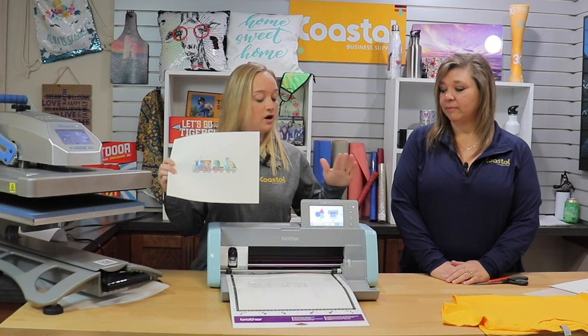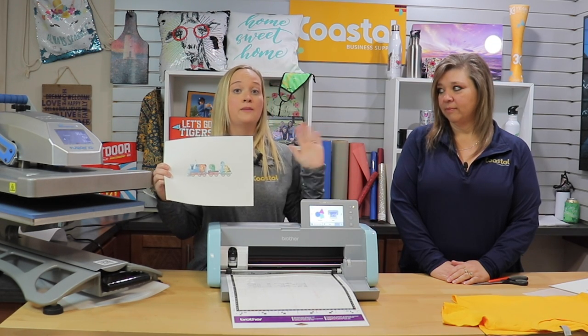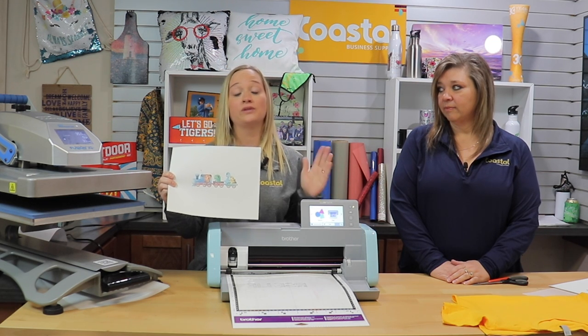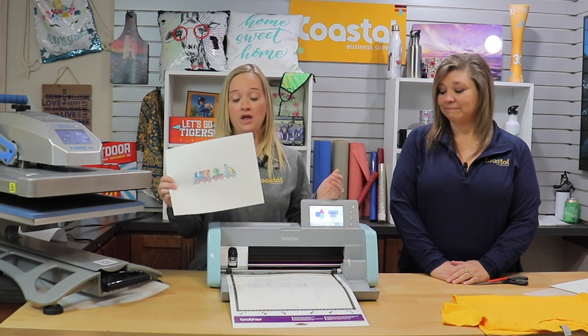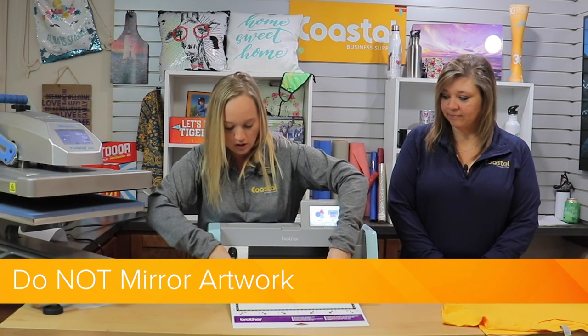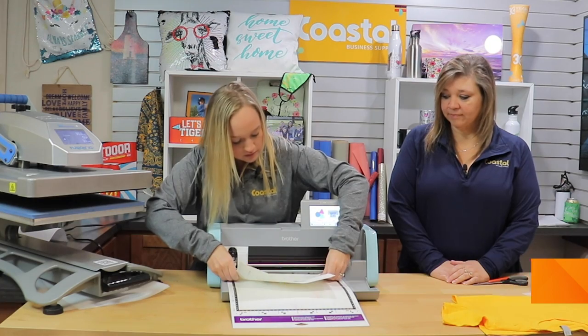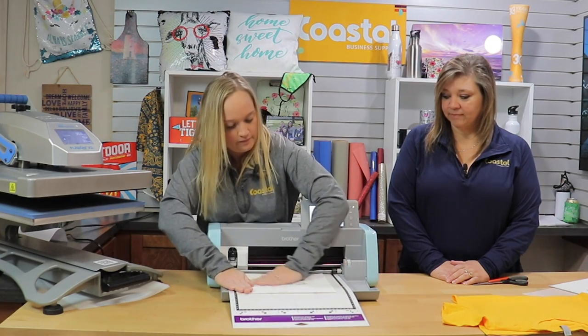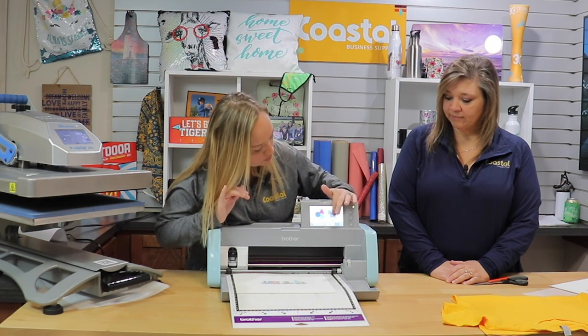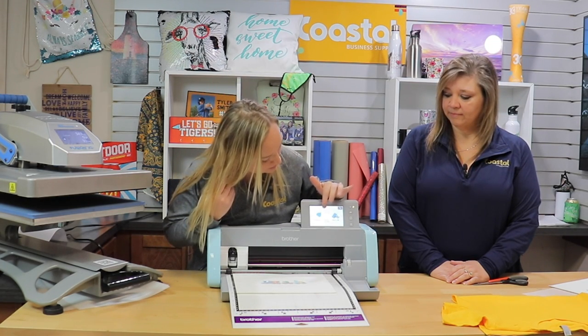So today we are working with our Brother Scan-N-Cut. This is a perfect machine that assists with heat transfer paper because you can scan it in without the use of a computer. So we didn't mirror our design today — we are going to place it on our mat, just make sure it's nice and straight, and we are going to use the scan feature to scan our item in.